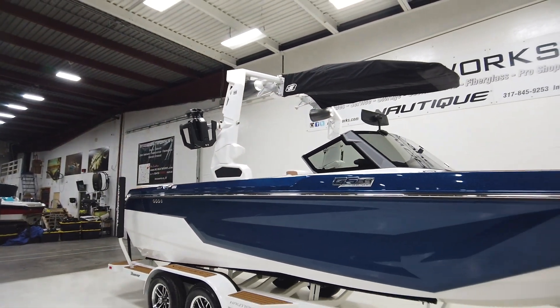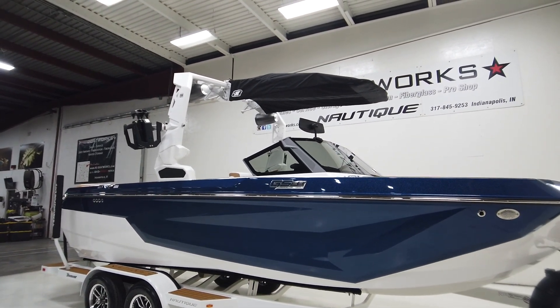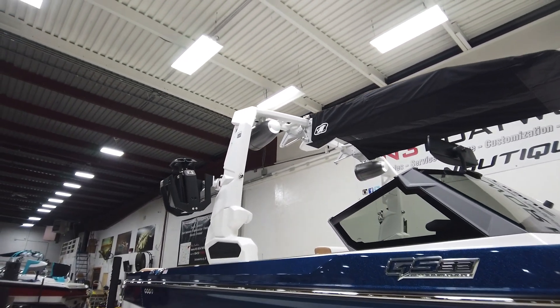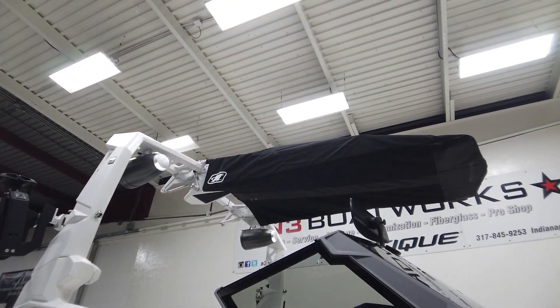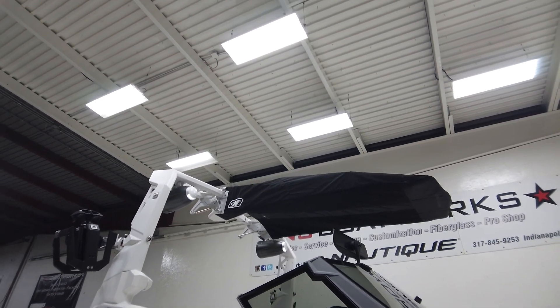It has the actuated Flight Control Tower in Mystic White as well, optioned with the vertical clamping Nautique strapless board racks, a factory bimini top, and a pair of 8.8 tower speakers from JL Audio.